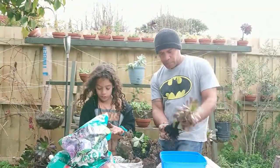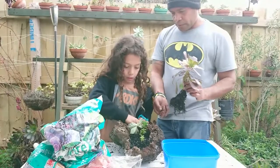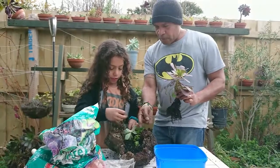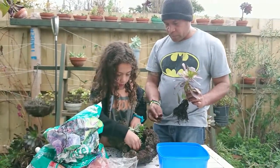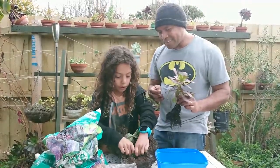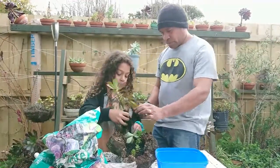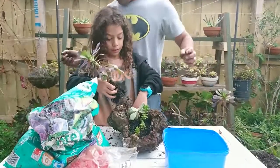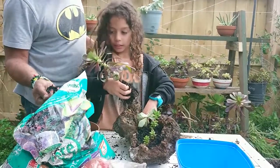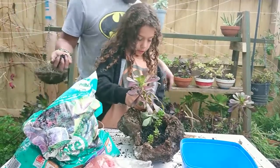Should I put this big and tall one in as well? Where should we put it? I'm suggesting we put the big and tall one at the back, so when you look from the front you see the small bits first, and then the big one at the back. If we put it at the front we won't be able to see the small ones. We definitely need extra soil for this one to fill it up.